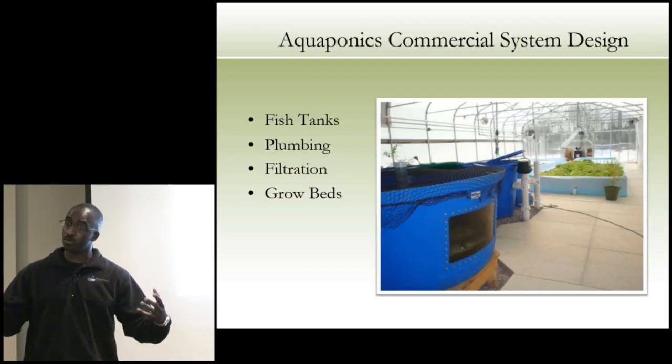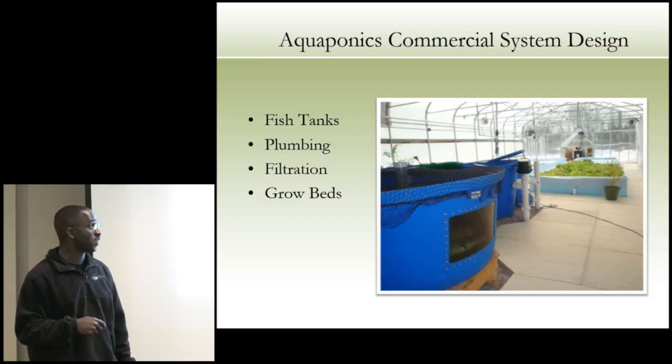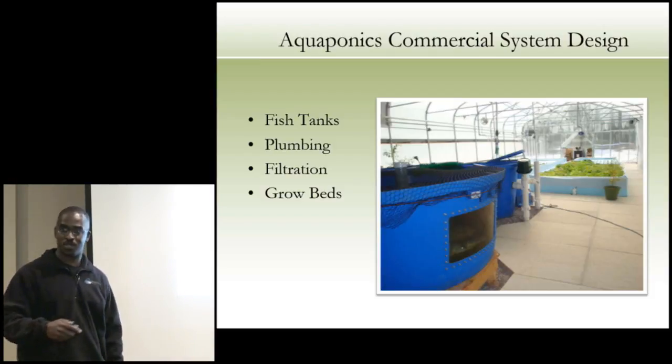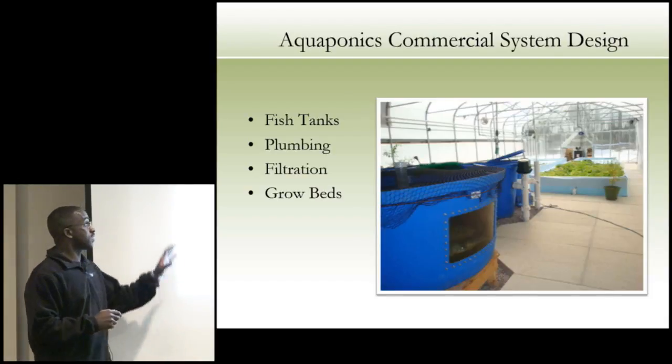Consider the NRCS greenhouse and hoop house program — if you're wondering if you can afford to do this, it doesn't have to be fancy. You can get money to put a hoop house on your farm. Aquaponic systems don't have to be elaborate, and hoop house programs are now allowing different things, like adding heat if needed.